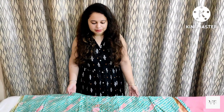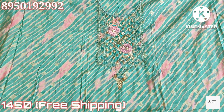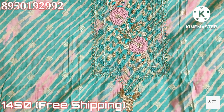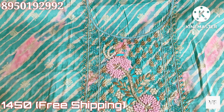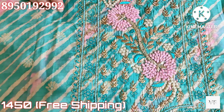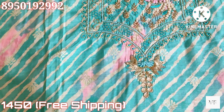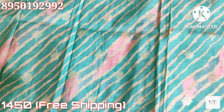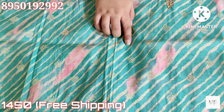First suit — this shirt will be in sea green color. We will get a beautiful print on the whole shirt. And with it, there's a very beautiful neck. We don't need to add anything on the neck. It has handwork and threadwork — it's a very graceful neck. It will be ready as a party wear suit. On the whole shirt, front and back, there is chrome printing.